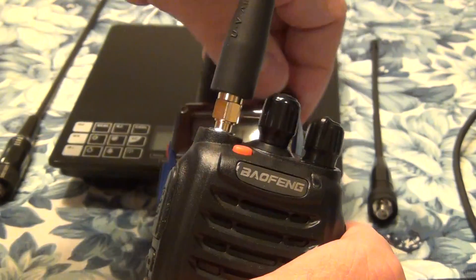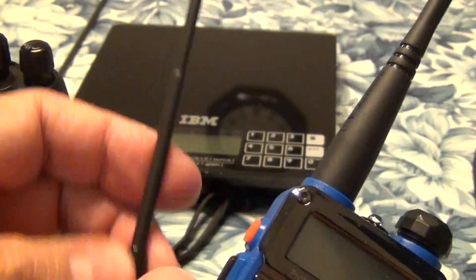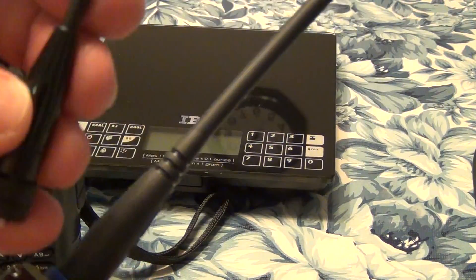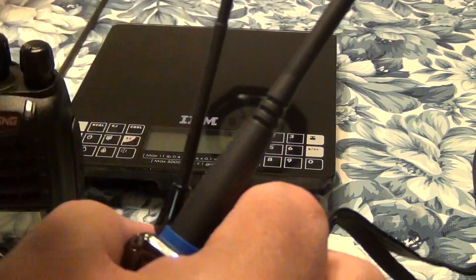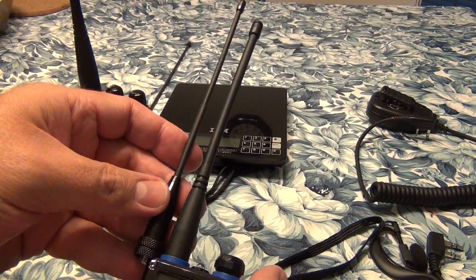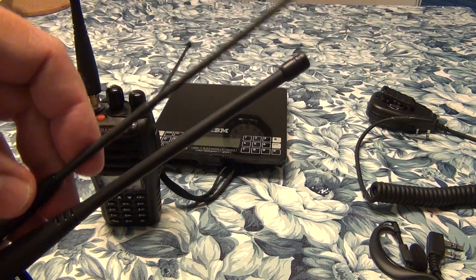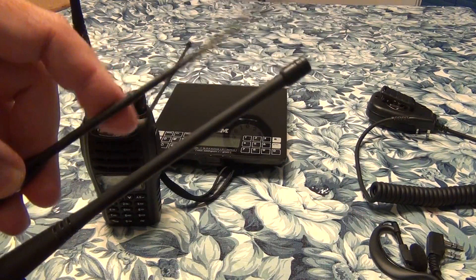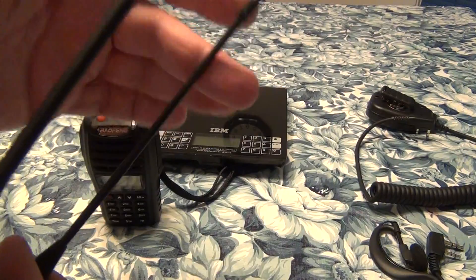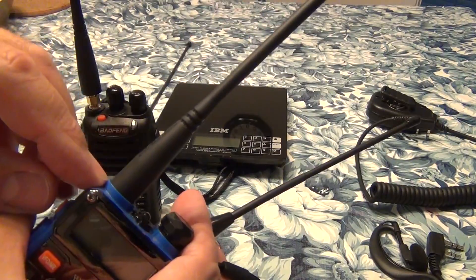Another optional device is one of those Nagoya-type antennas — I forgot the name, but something similar. I don't think I actually needed this one because it's so close to the original antenna that came with the radio. It's just a bit thinner, but size-wise about the same. I doubt this will bring much more reception, although it's better to have a flexible antenna to avoid putting stress on the connector.